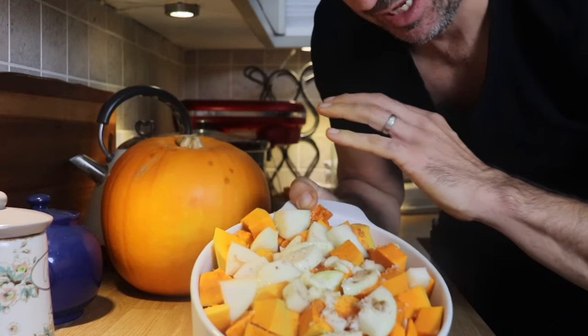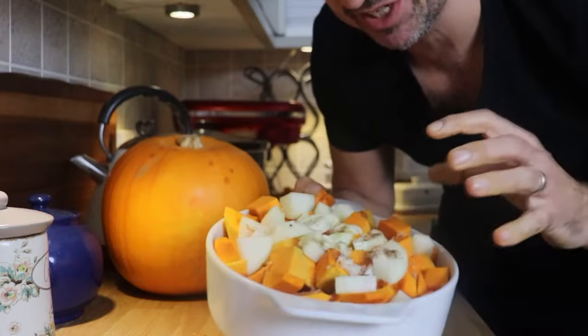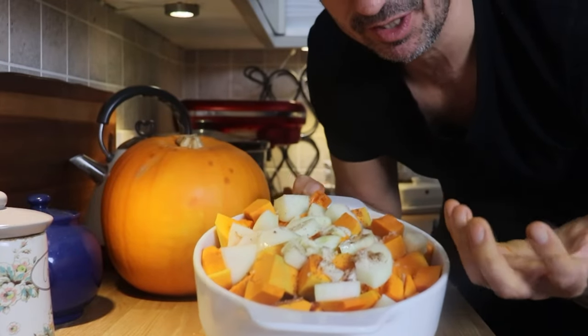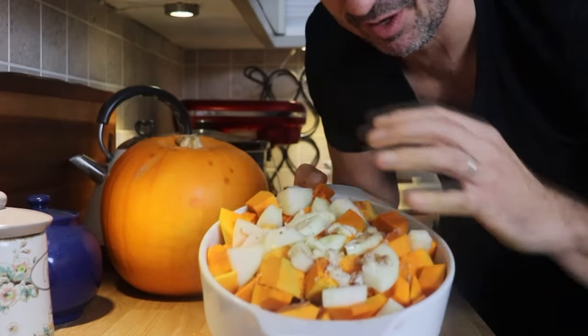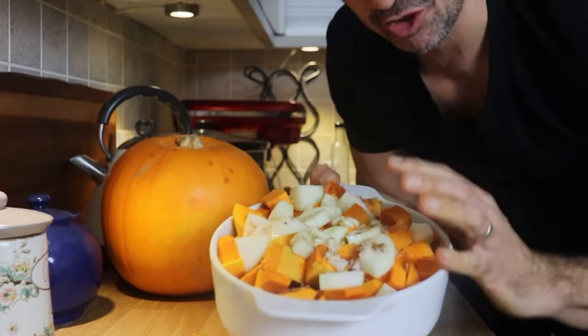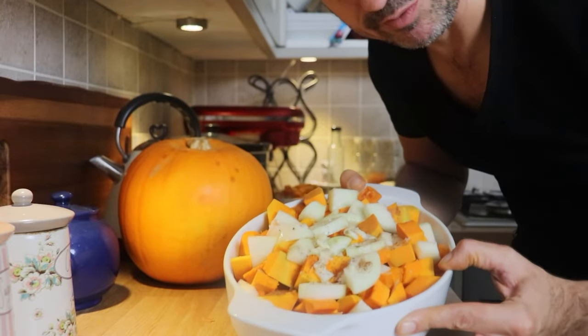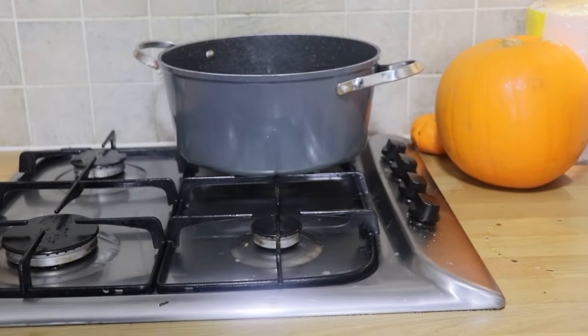So the onion, pumpkin, garlic, and olive oil are in the tray, seasoned with salt and a dusting of nutmeg. This is going into the oven. The aim is to dehydrate the vegetables — that's going to concentrate the flavor of everything in here — and then we're going to add more flavor and make the soup. So we're roasting and dehydrating at the same time. This goes in the oven for half an hour.